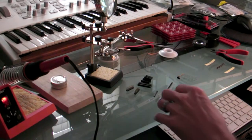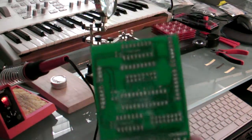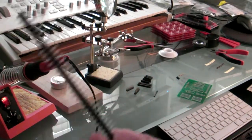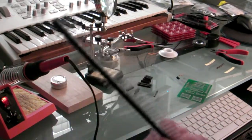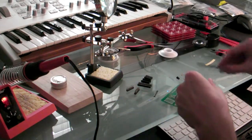Alright, so we're now at the point where I'm getting ready to put the shield together, so I have a number of components. I've got the shield which we saw earlier. I also have some breakaway headers. These are going to plug into the bottom of the shield and enable it to connect to the Arduino.